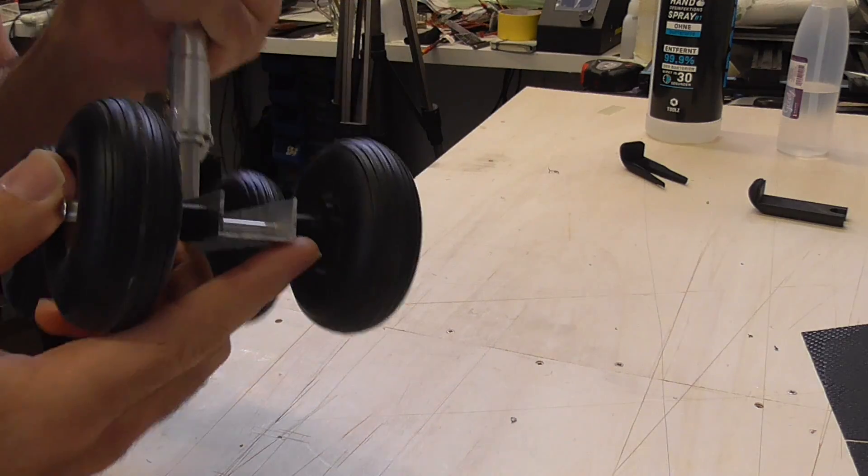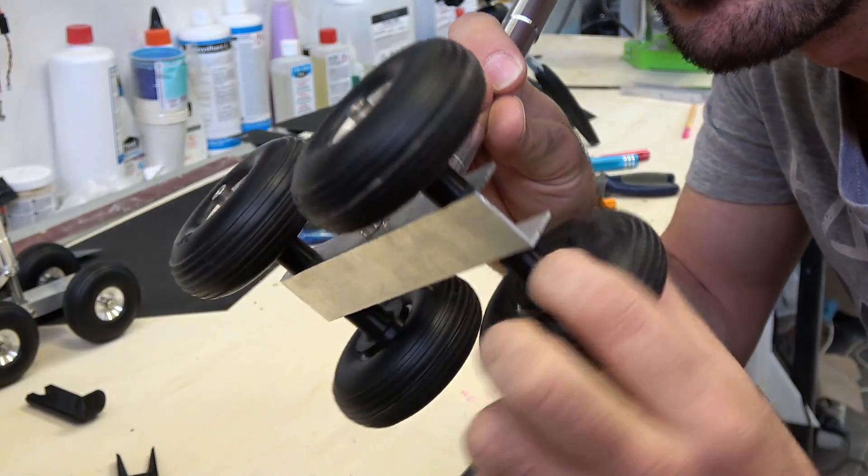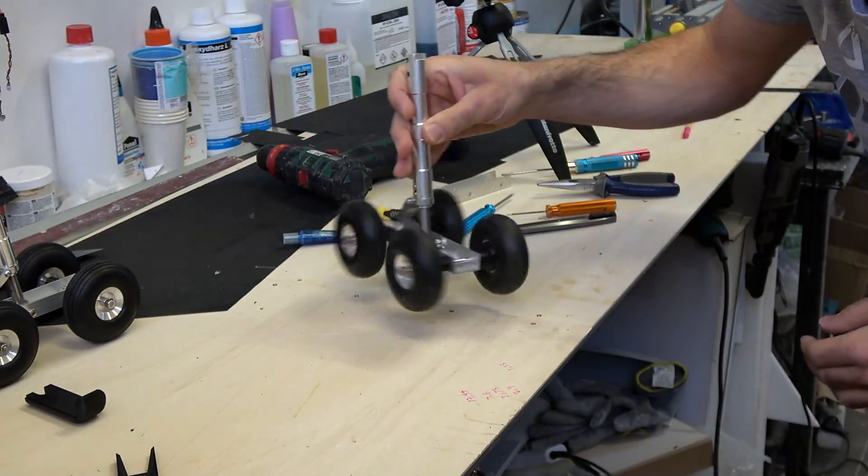This looks so much better — I like it more. I would paint these silver later and they will look so cool.